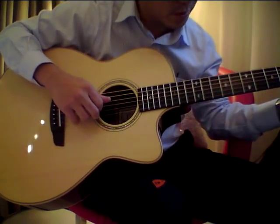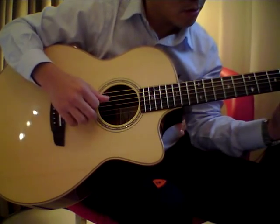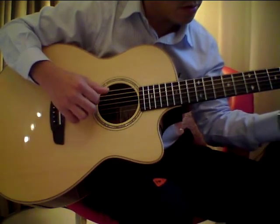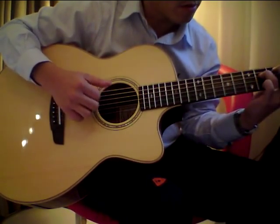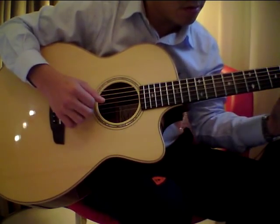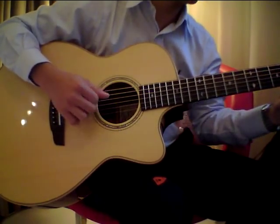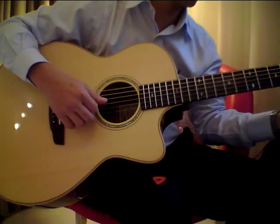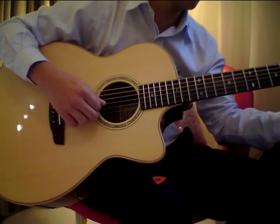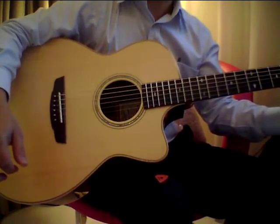Okay, it's doing it. Okay, there you have it. Thank you.